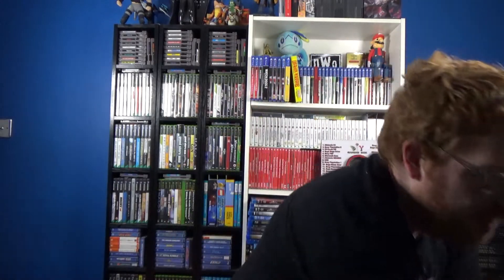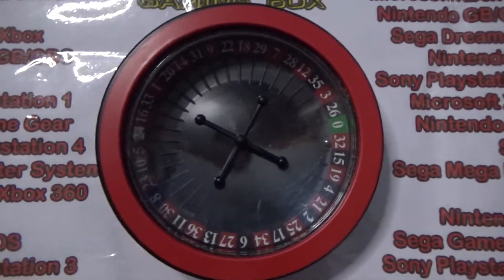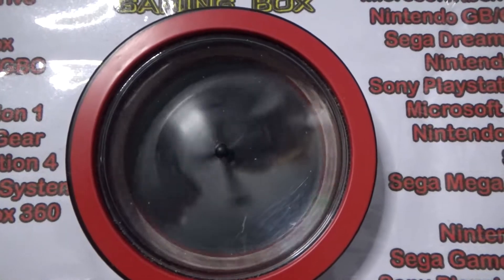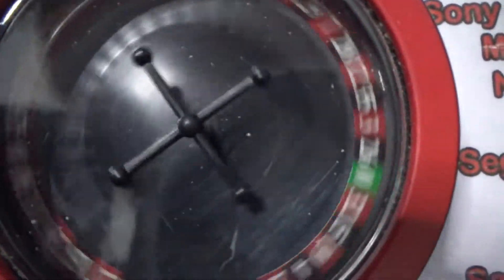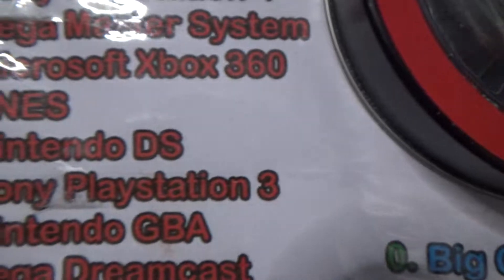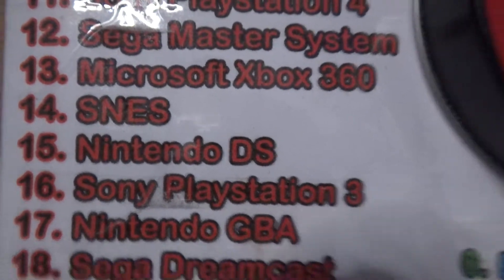All that's left to do now is spin the wheel and see what I have to collect for the month of August. Let's spin it and see what it lands on.